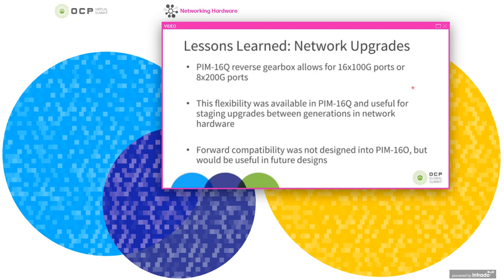In terms of network upgrades, the standard PIM-16Q uses a reverse gearbox which allows 16 100-gig ports to be operated, or you could operate it in a mode with eight 200-gig ports. This feature adds flexibility when staging network upgrades between generations of hardware. This wasn't designed into the onboard optics PIM, but it could be interesting for future designs to also have that flexibility.